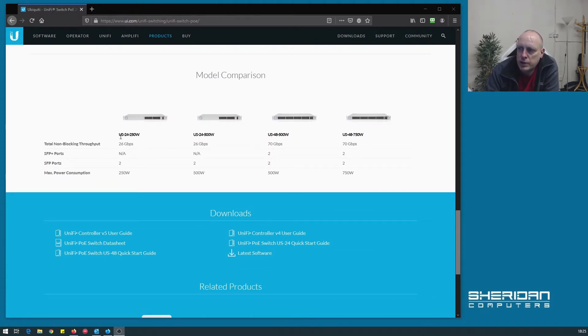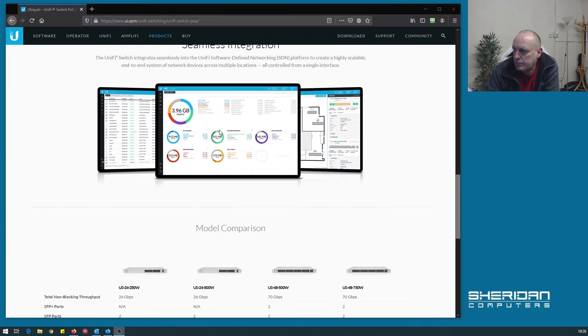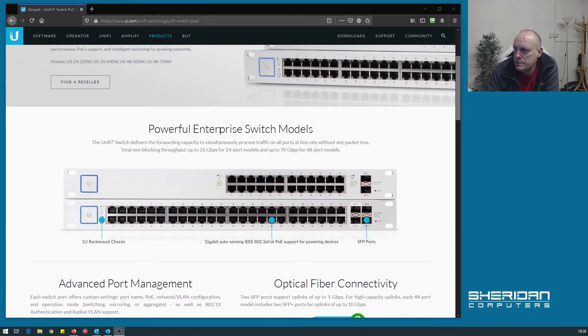As mentioned, we have the US-24-250. There's a US-24-500 if you need more wattage. The 24 ports have 26 gigabits a second non-blocking throughput, as opposed to the 48 ports which have 70 gigabits a second — obviously to accommodate the 48 ports as well as the SFP plus port. That's about it for what it says on the website.